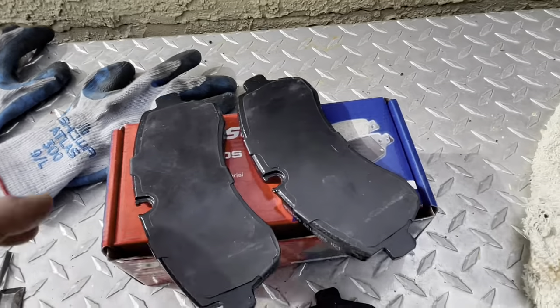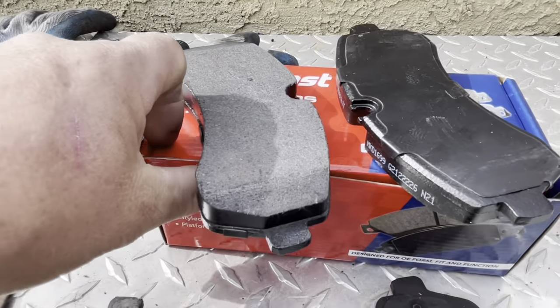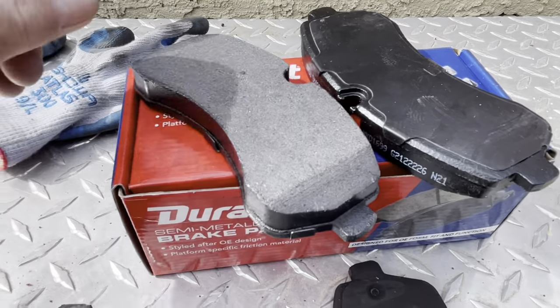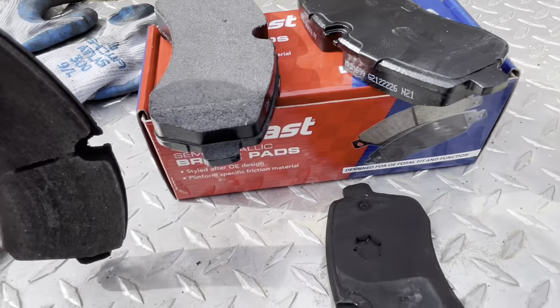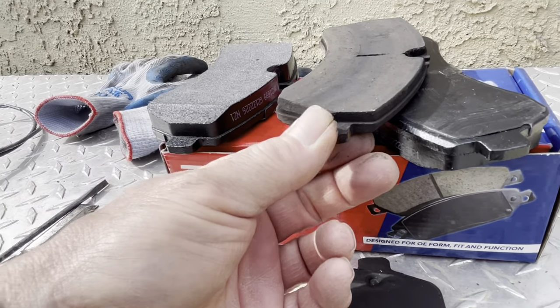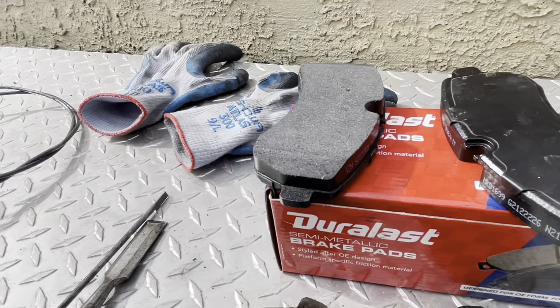Here's the pads. I got these Duralast — I wanted higher-end ones, a more expensive version. These were $32 at AutoZone. And here's the original, and you can see the difference is gargantuan. This is after 50,000 miles, believe it or not — a lot of highway miles.